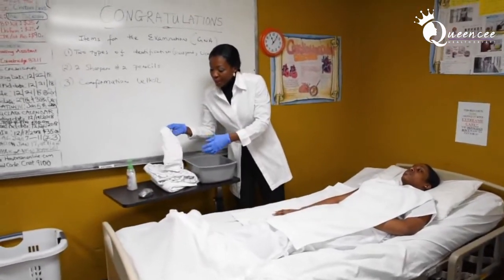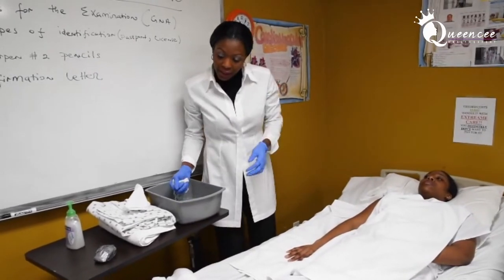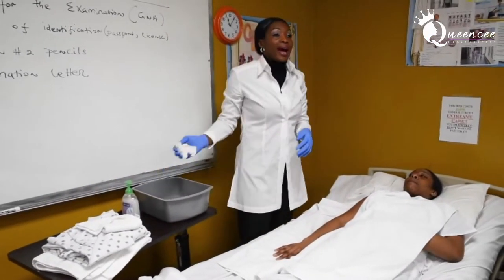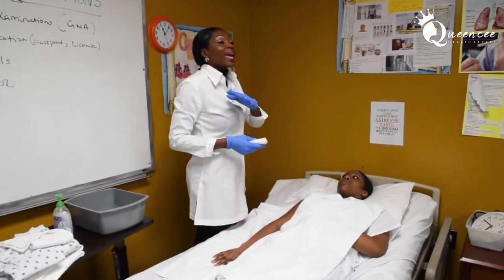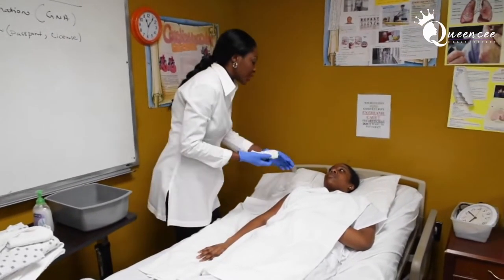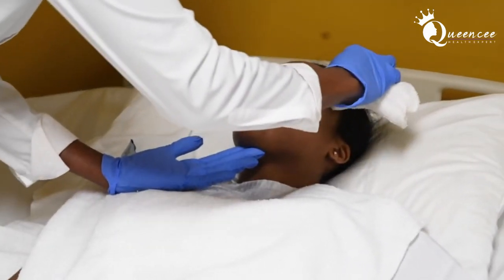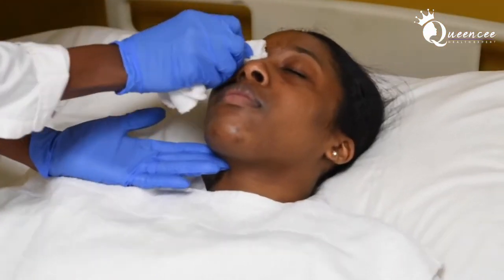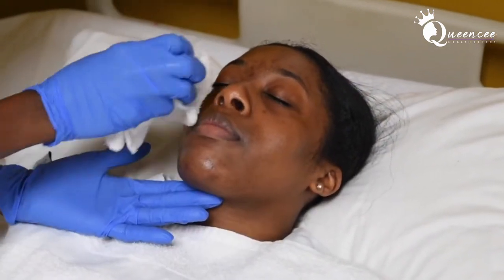When we start washing the patient's face, we will not be using soap. We wash from the cleanest to the dirtiest. When washing the eye, use a specific technique: wash from inner canthus to outer canthus, changing the side of the washcloth with each eye. Ask your patient to close their eyes. Inner to outer, change the side of the washcloth — repeat for the other eye, then wash the entire face.